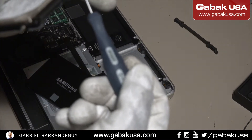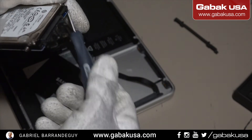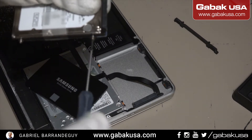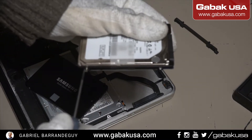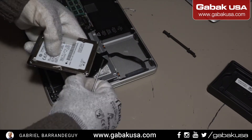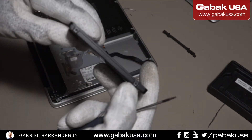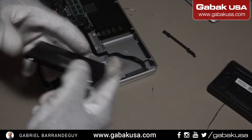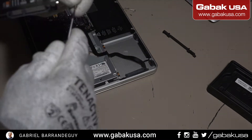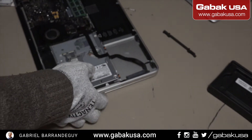In this case we are using the iFixit screwdriver — the model is the T6. Just put it like that, remove one screw, then the other one. Now we have the new hard drive. As you can see we have the holes here and that is what we have to use.